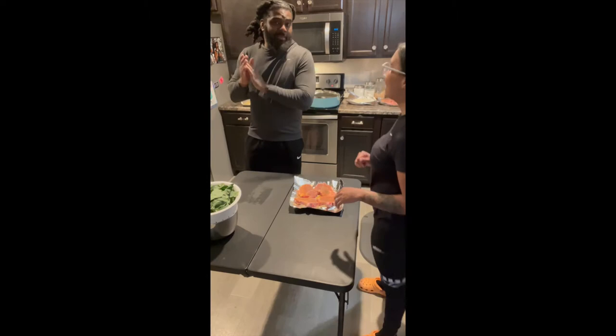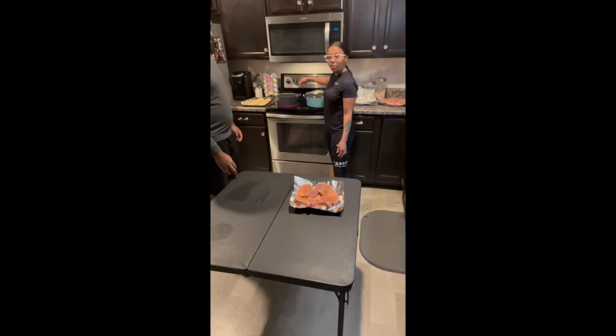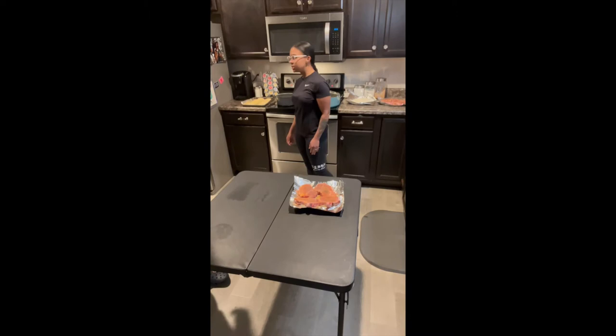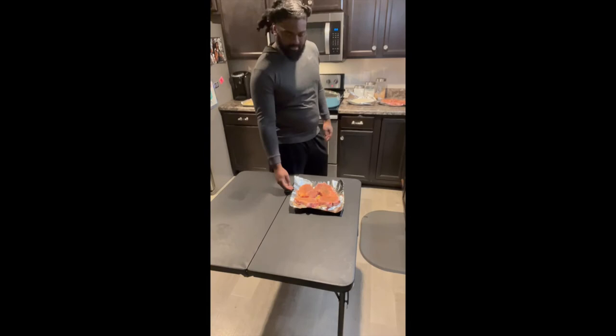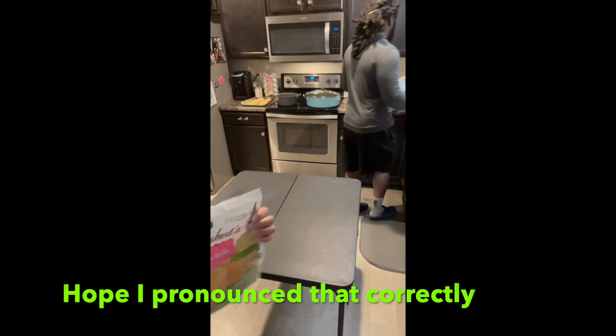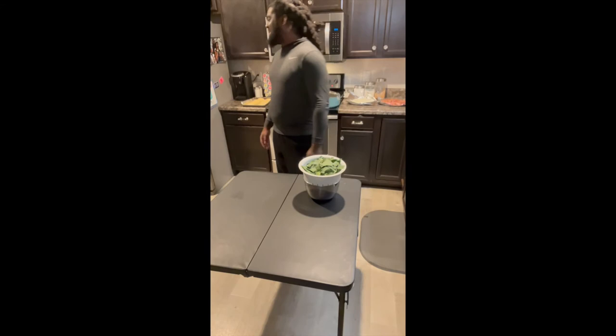Over here we got our canola oil heating up, and this is gonna be the pot that our collard greens will be going in. I'm sitting out the rolls so they can defrost a little bit. I like this brand — let me check it out for y'all. So it's Sister Schubert's, if anybody else knows about this brand. Bread lover — love bread. Anybody else like bread, let us know.